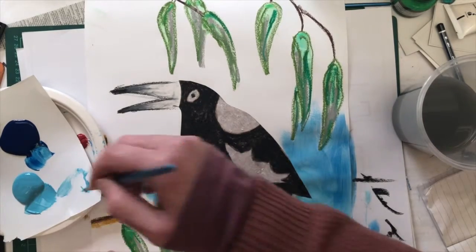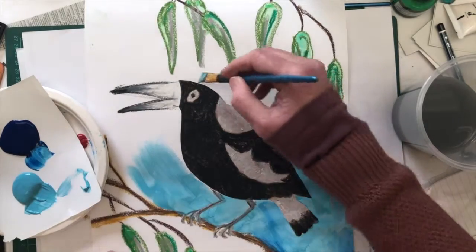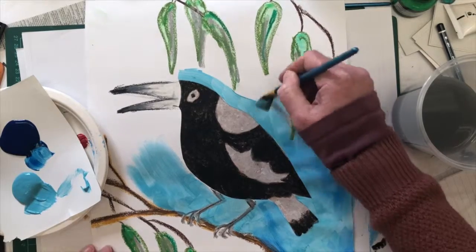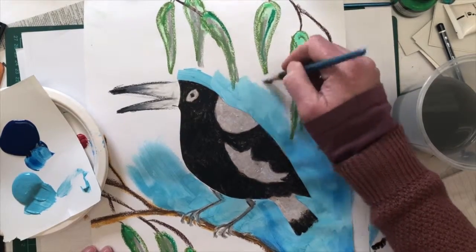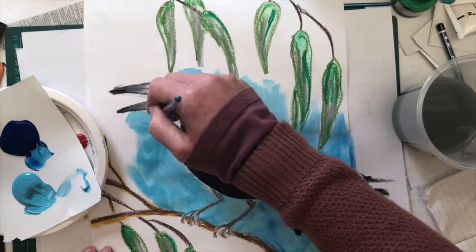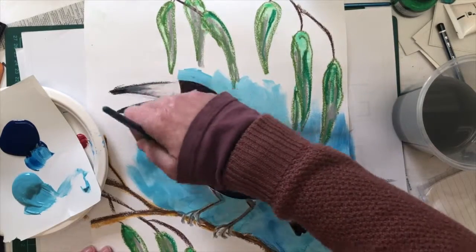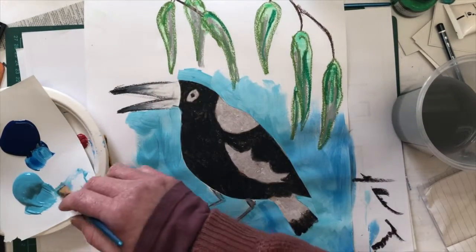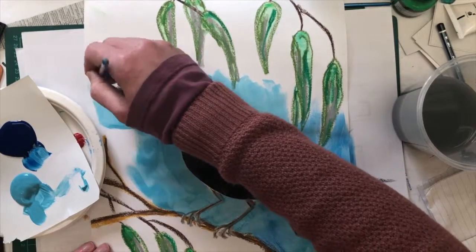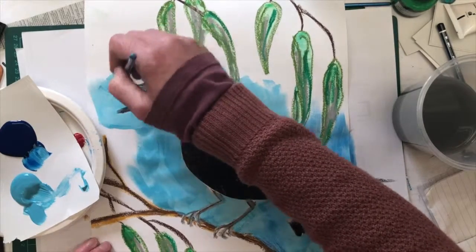I went over a little bit of his leg there — I'm not going to worry too much about that because I can fix that up later. Light blue around the magpie, and then I'm going to start to mix with some darker colors as I go off towards the edge of my page. I just wanted a nice light blue around my magpie, and around his beak too. I can almost hear his song in the background.